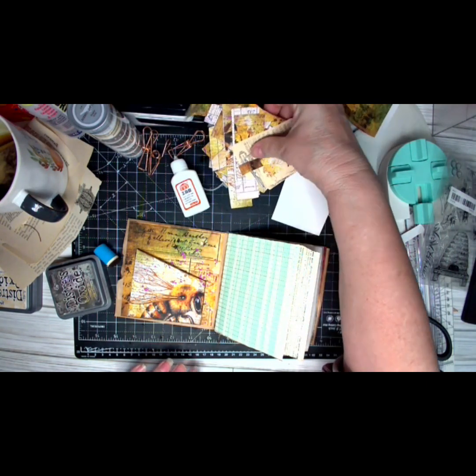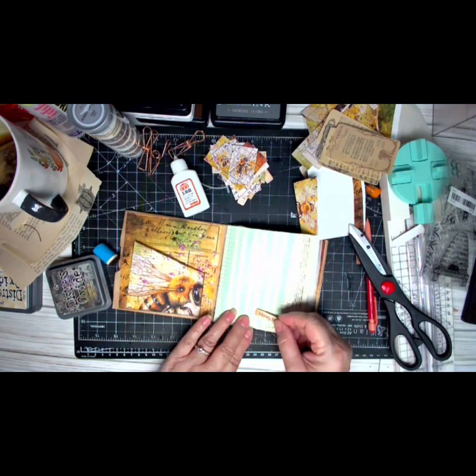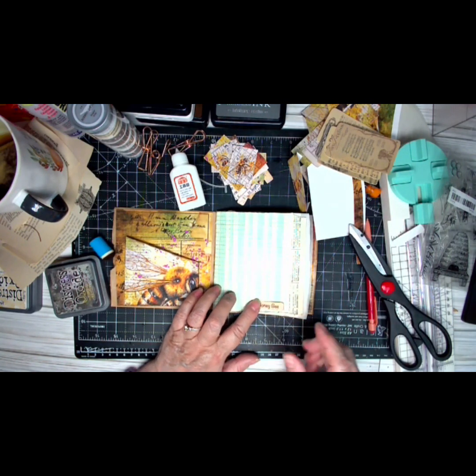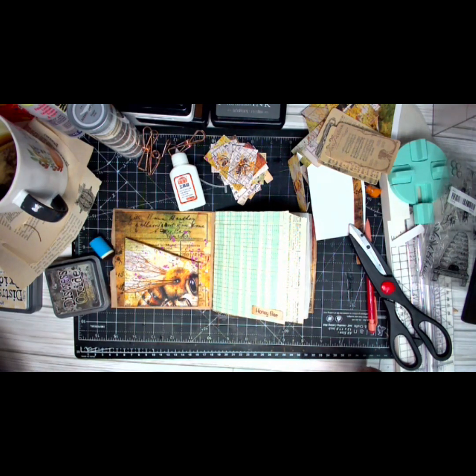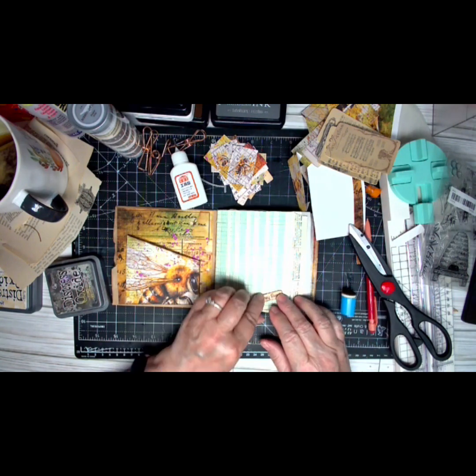We've got these pieces — I'm just going to put them on the page just like that. We'll do some different things in the book; I'm not going to take a lot of time on it because this is just an add-on, just a little something extra.